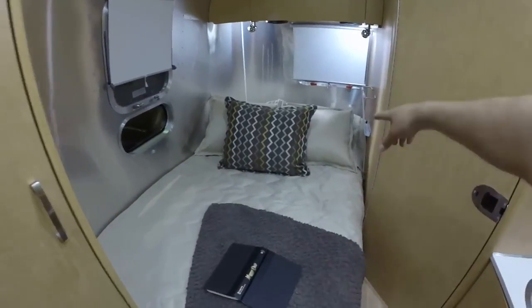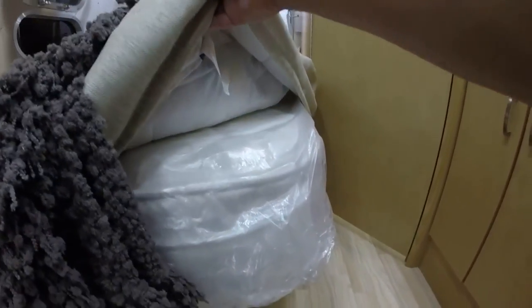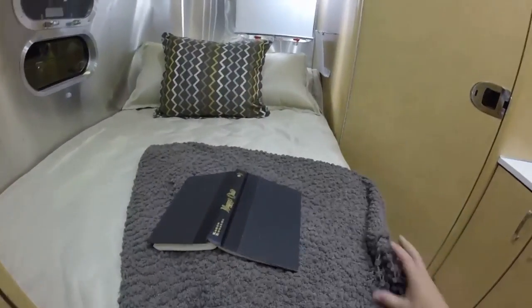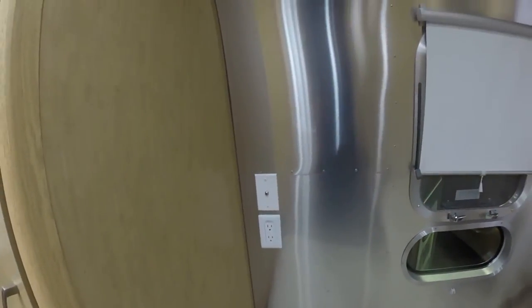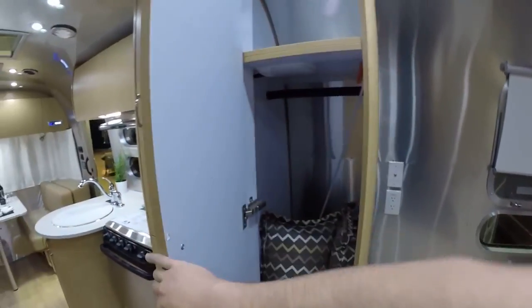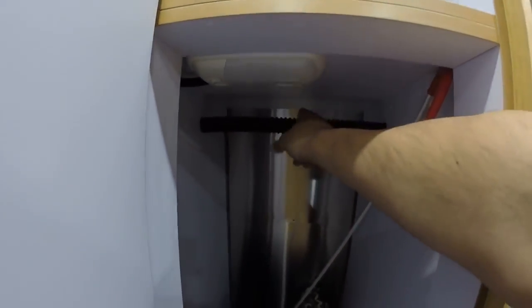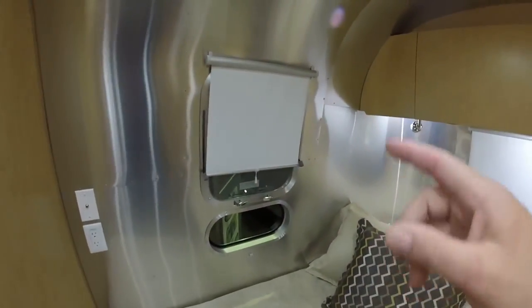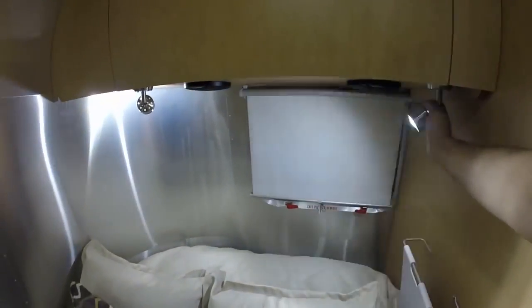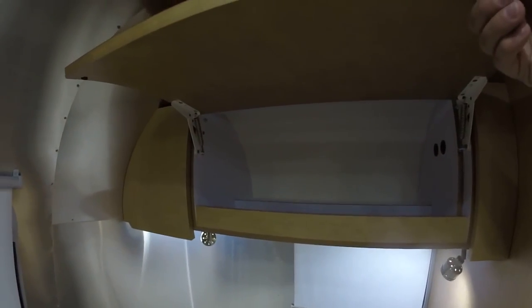48-inch wide by 76-inch long bed with a pillow top memory foam mattress — high quality. Airstream folks do love their mattresses in recent model years. Electrical outlet and cable at the foot of the bed. Wardrobe storage with a lighted compartment. This rod has notches in it that allow your hangers to prevent them from sliding around when you're towing. 18-inch window that opens in the bedroom, directional reading lights, rear emergency exit window, and storage above the bed in the roof locker.